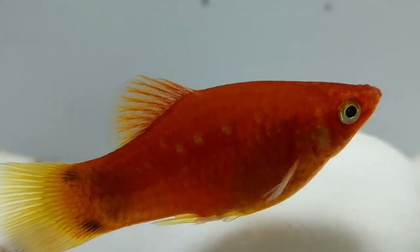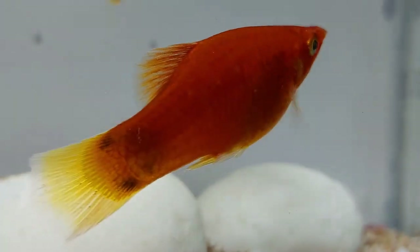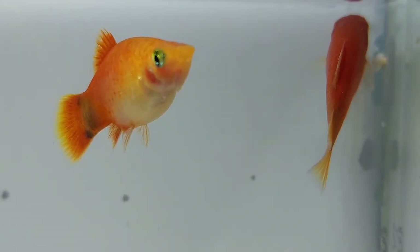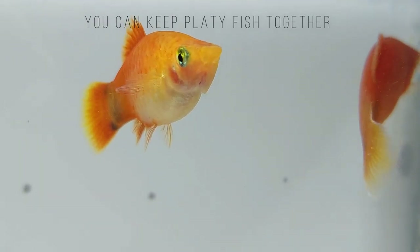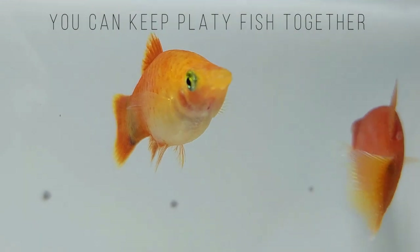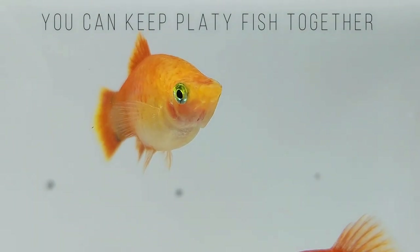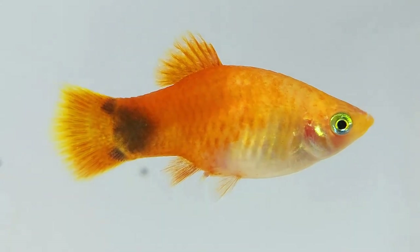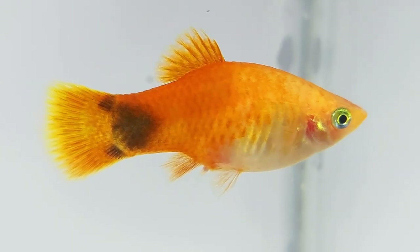Platyfish are not considered shoaling fish; however, they are happier when kept in a small group. Once they settle in your aquarium, it won't be long before your aquarium population increases. Always keep more females than males. This prevents the females from becoming exhausted from being chased. We recommend keeping two or three females for every male.